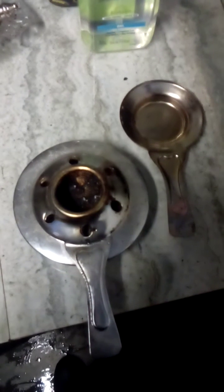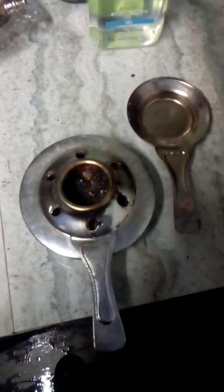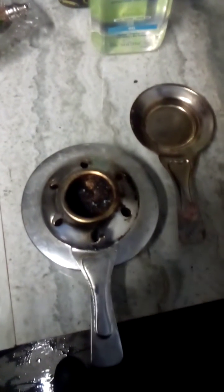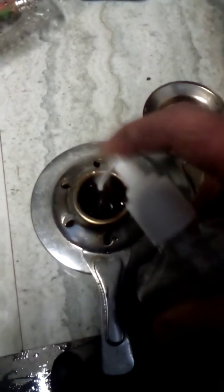You can also put canned heat in this, which is also an alcohol gel-based fuel, but today we're going to use Purell hand sanitizer. All you do is screw some Purell in there, put the lid on.